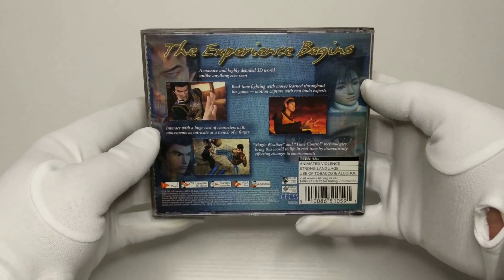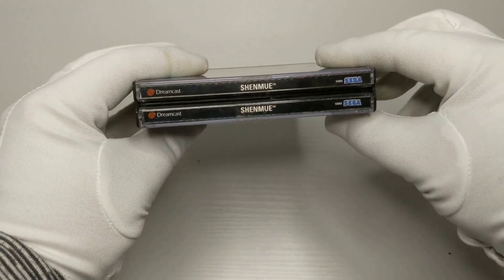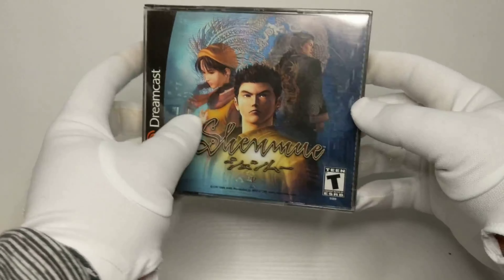The best game on the Dreamcast, hands down, is Shenmue. Way before its time — you woke up, you worked a job, you took care of a cat, and you learned martial arts. This game definitely deserves another playthrough.